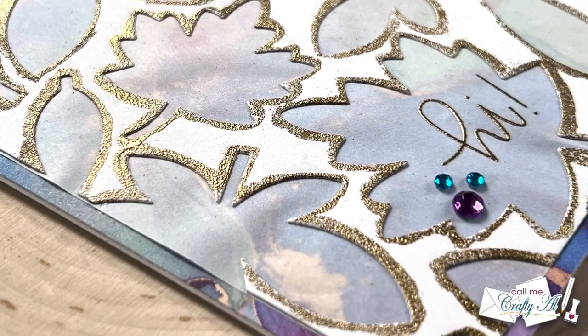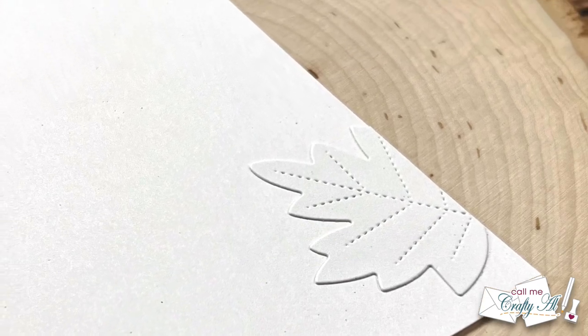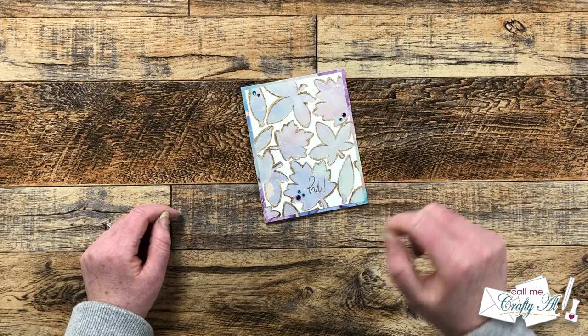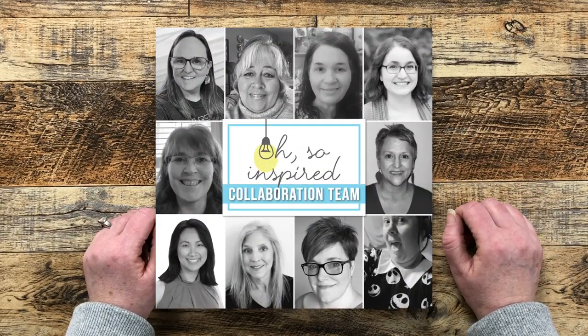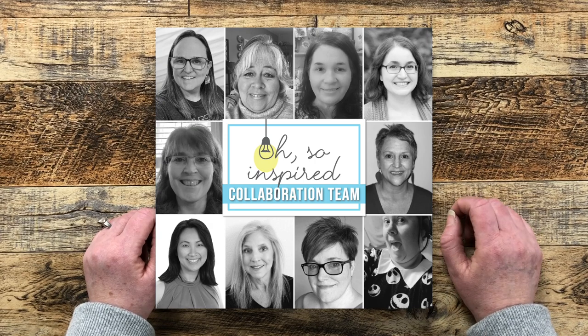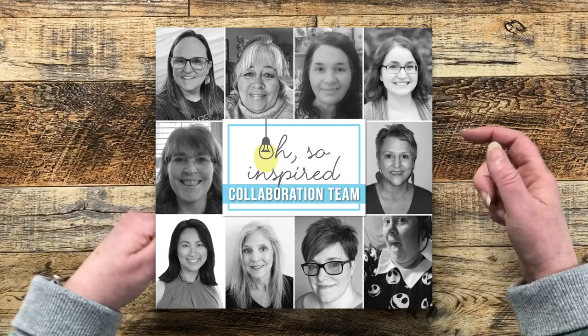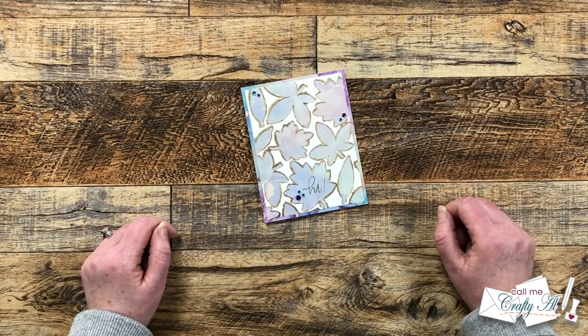I hope you enjoyed seeing how I was inspired to create today's card. If you did, a thumbs up is always appreciated. Don't forget to go visit all of the other collaborators on the hop by clicking on the hashtag in the title, or their channel links or playlist in the description box below. Until my next video, I hope you're all having a crafty day — bye bye!